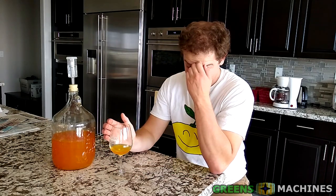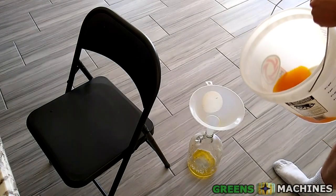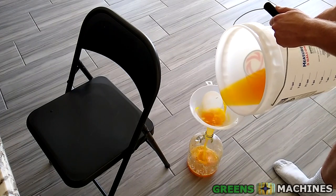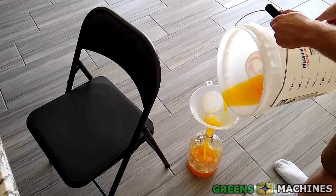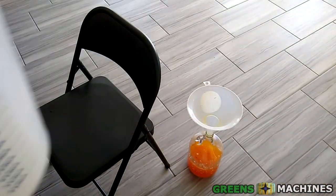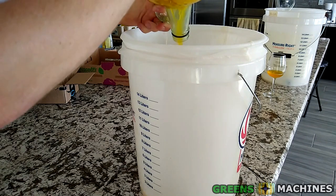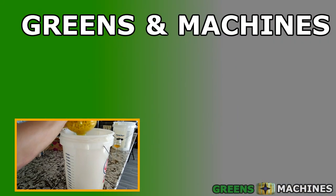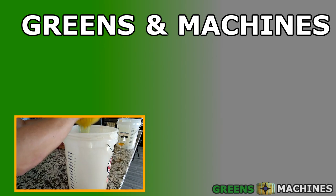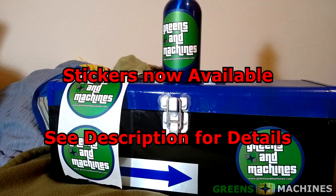Interesting stuff. So there you have it — looks like I need to either back-sweeten this wine or let it age a little while. With all that out of the way, cleaning this fermenter filled with pulp is going to be a chore. See you later!